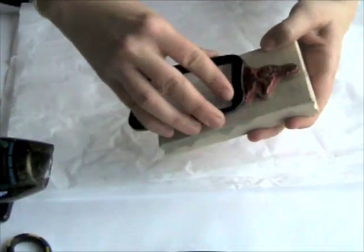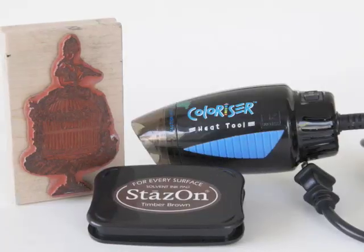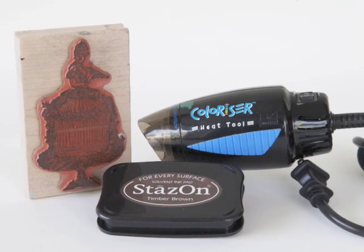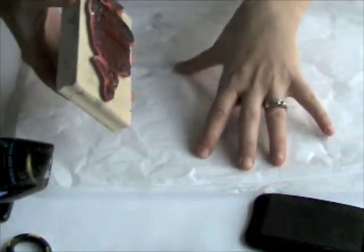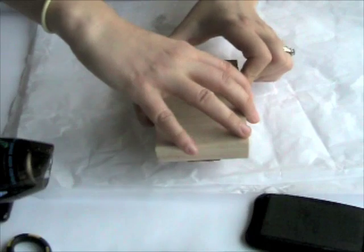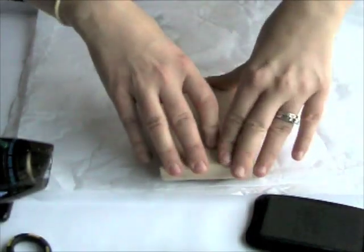The first step is to take your Stazon ink and your stamp and just ink up your stamp. Then you're going to stamp the image onto a piece of tissue paper.